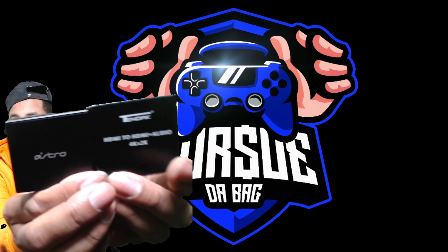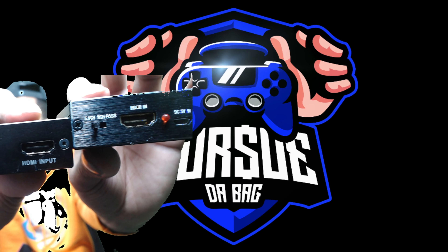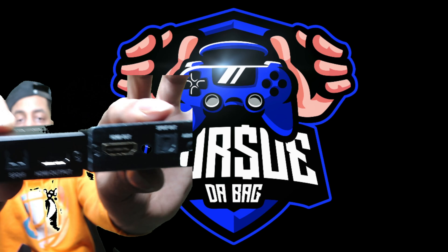This is the Astro adapter — boom, identical. The aftermarket one has an HDMI on the back, but the Astro one has multiple things on the back: a channel and all the extra stuff. Let's flip it — boom. So yeah, we're gonna rest in peace the old one.